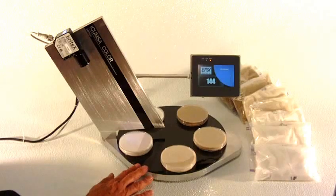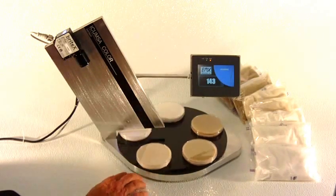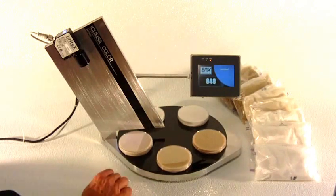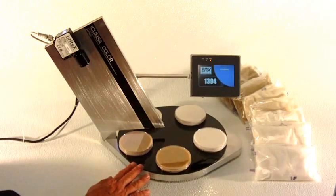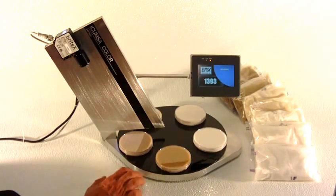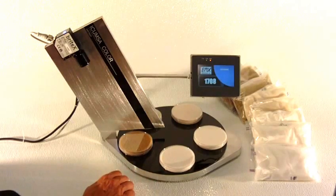A little bit darker, lower grade sugar is measuring around 142. Again a little darker — 847. Again darker — 1390s. And finally the darkest sample we have is around 1700 ICOMSA.